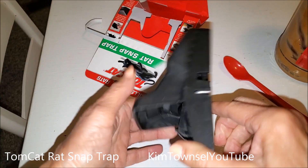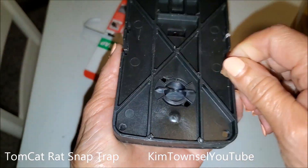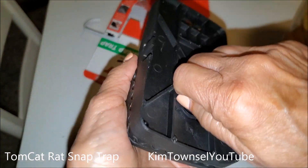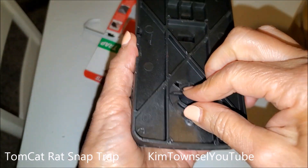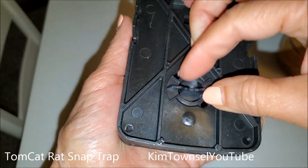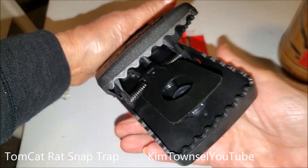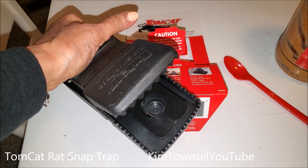It's pretty strong. This is the bait cup. I can twist it but I can't really pull it out, and I'm thinking I'm going to have a lot of trouble trying to get it back in. So I'm going to try to go in this way and see if I can do it without getting my fingers cut off.